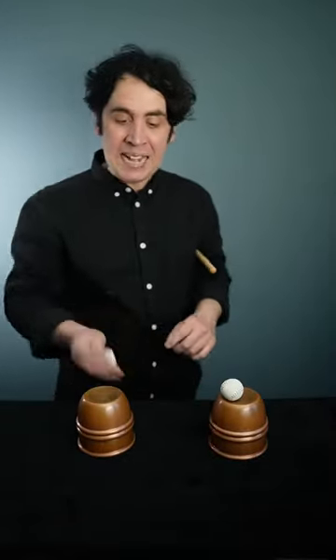The oldest trick in the world uses two cups, two balls, a stick, and that's it. The idea is simple: I take the balls one at a time, put them in the hand, wave with the stick, and have the balls disappear.